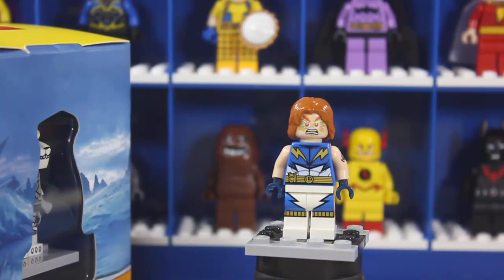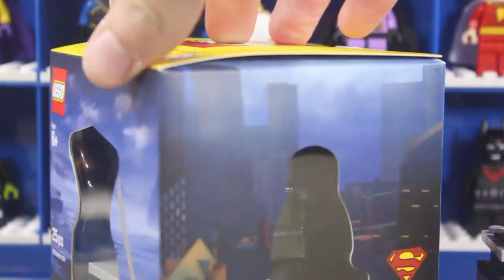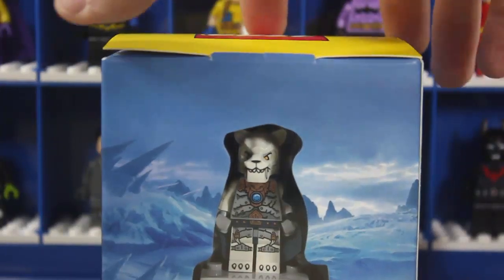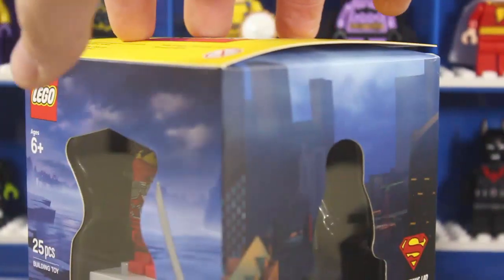I'm going to take a look at all four minifigures because last year some people didn't like that I didn't look at all of them. So here's Lightning Lad, but let's move him out of the way and look at the cube itself. We have the Ninjago character, the Lego City character, and the Lego Chima character — pretty cool, it's a nice cube just like last year. If you want to see my last year's review, that'll be in the end card.